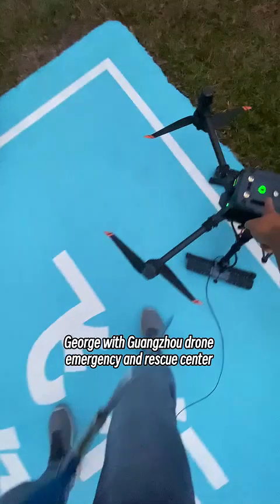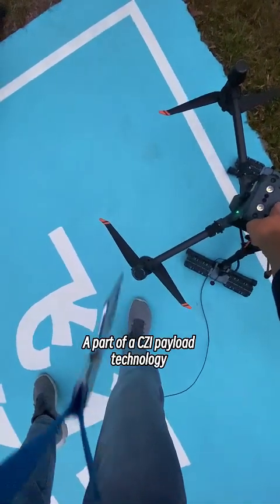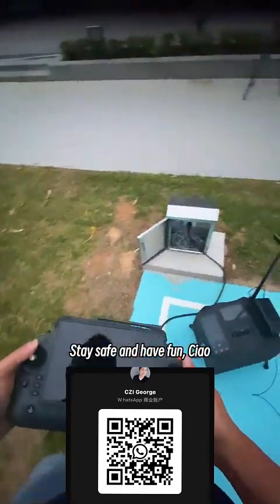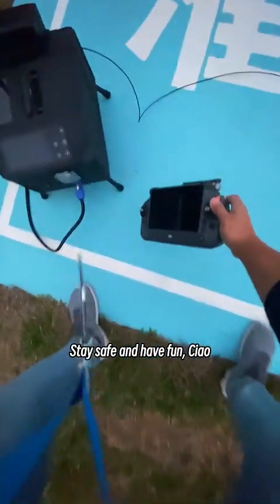George with Guangzhou Drome Emergency and Rescue Center, a part of the CZI payload technology. Scan the QR code down below and drop a message, guys. Stay safe and have fun. Ciao.